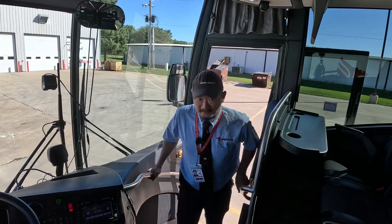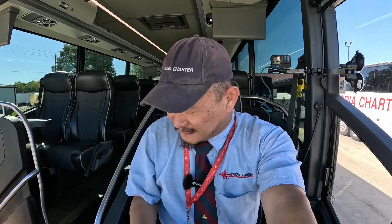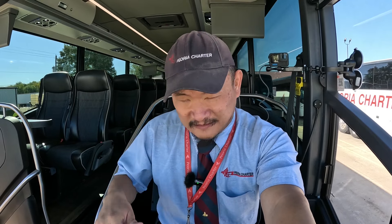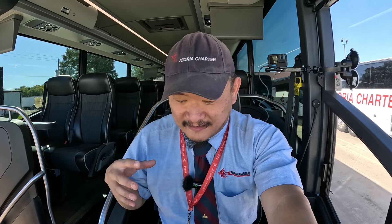Now that we've established that even by European standards Van Hool's switches are oriented backwards — where down is ON and up is OFF — let's move forward and I'll show you what all the buttons on board the Van Hool CX45 do. We are on board a 2020 model.